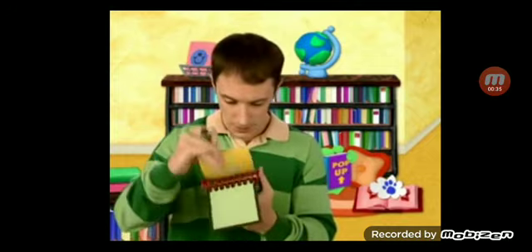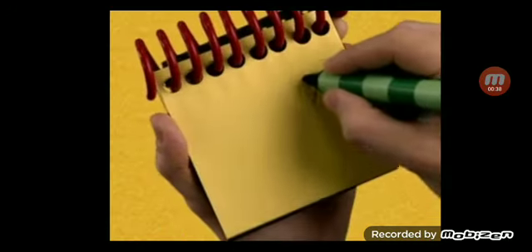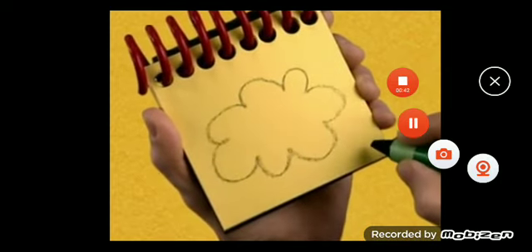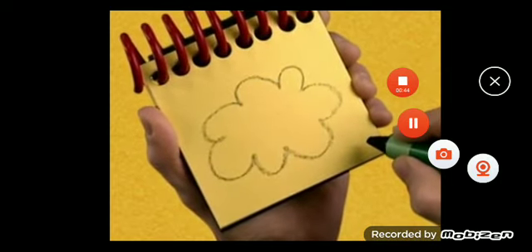Alright. A cloud. We draw a puffy shape that curves around like this. And it's a cloud. We have all three clues.